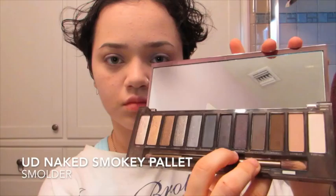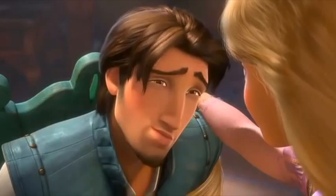Now I'm taking a dark purple which is conveniently called 'smolder,' and I'm going to run that underneath my lower lash line to try to get a smolder as sexy as Flynn Rider's. Then taking that dusty rose color from earlier, I'm going to blend out the smolder.